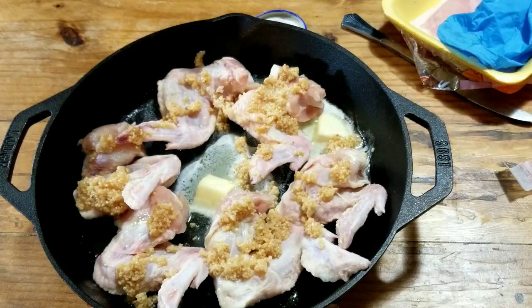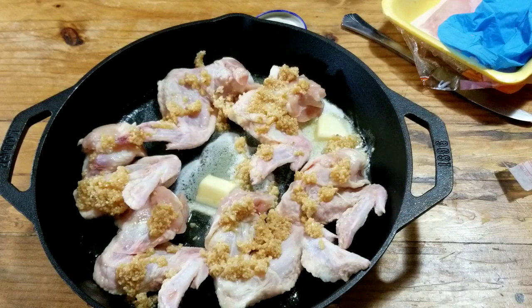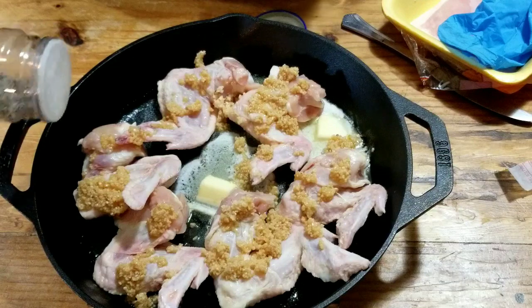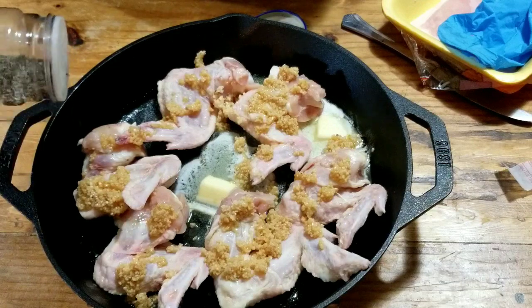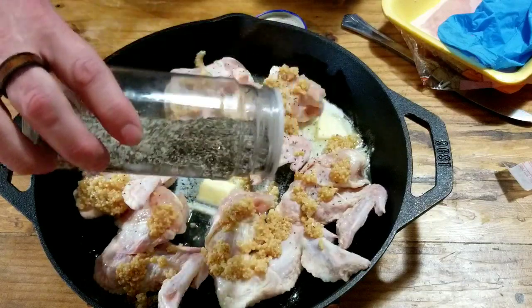I didn't want to do any sugar rub because I don't want to caramelize. We're going to go with just a little salt and pepper — two tablespoons of black pepper and one tablespoon of salt — and I'm just going to lightly sprinkle it on for this portion. Smells good.